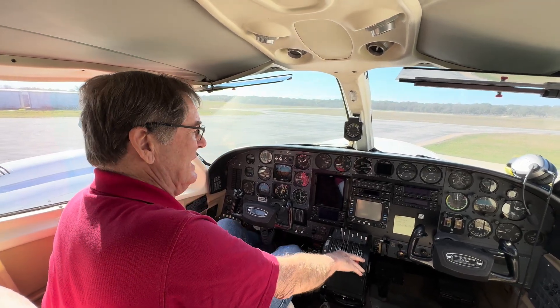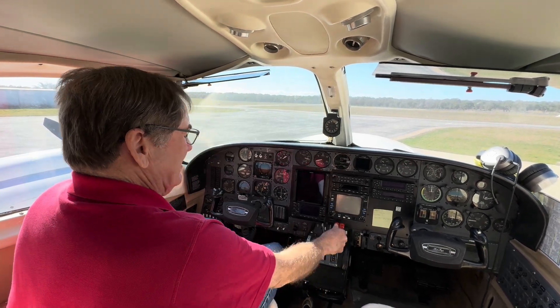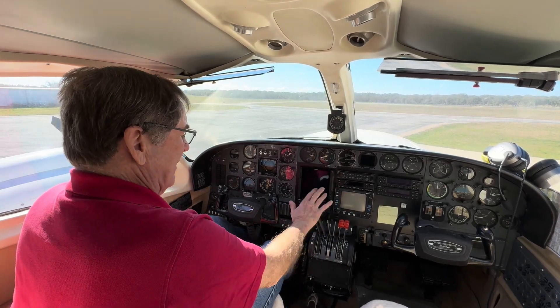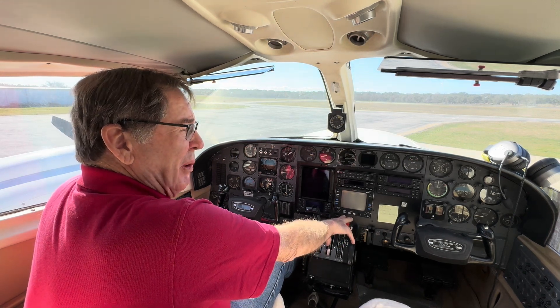We're going to start the 421. First thing we want to do is get all the levers forward. We're going to make sure the mags are on. We're going to take the throttles forward, so we have throttle, props, and mixtures all the way forward.